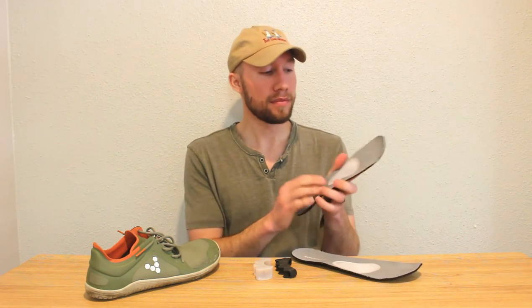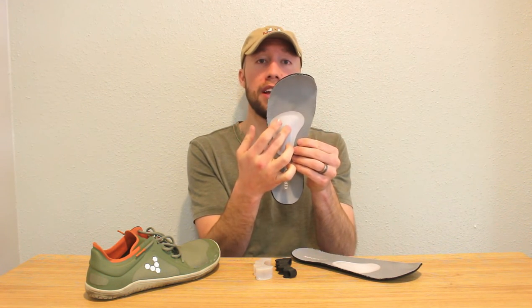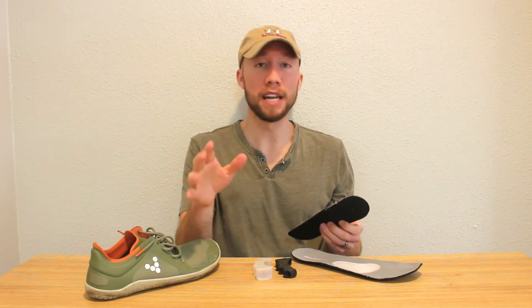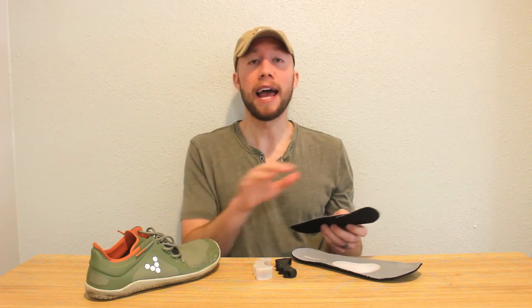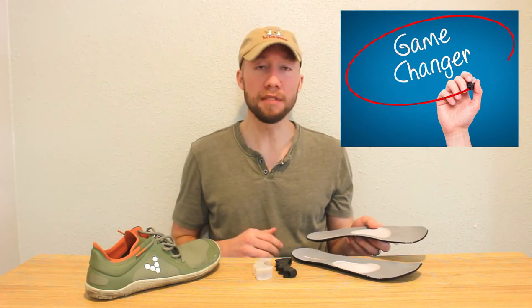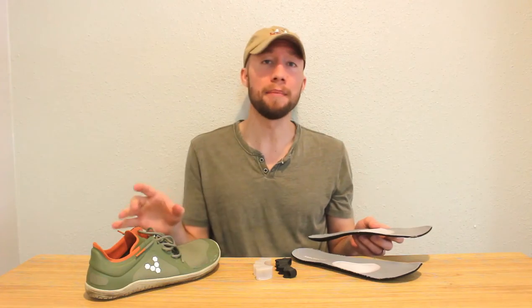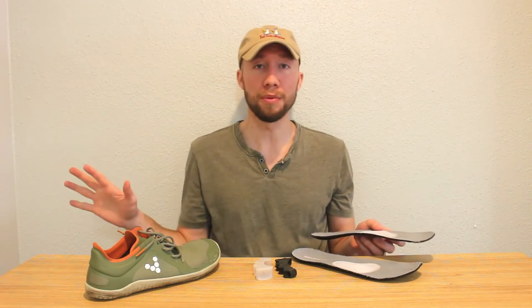So if you picture your toes sitting about here, the neuroma would be somewhere up in here, and this metatarsal pad is sitting down below that area. It might feel a little bit lumpy when you first put them in — admittedly that's how it felt to me — but immediately I had all-day relief every day. I've worn these for several weeks in a row every single day and it feels amazing. These three pieces in combination will typically give you all of the relief that you need.